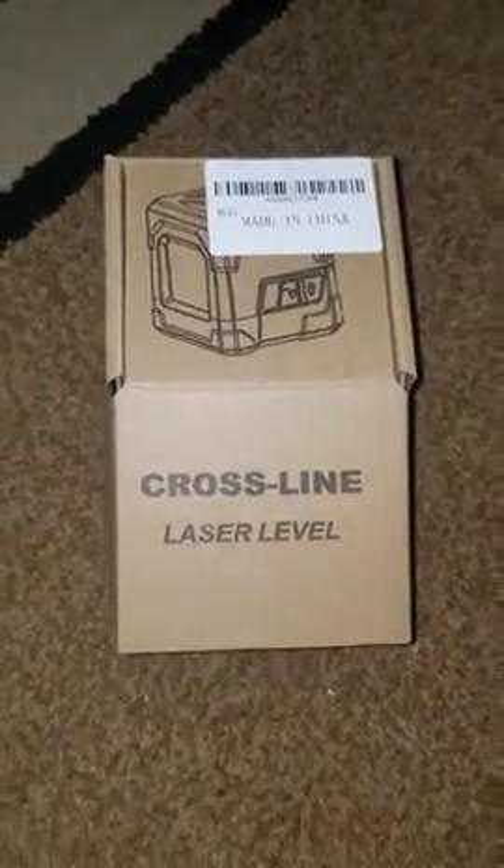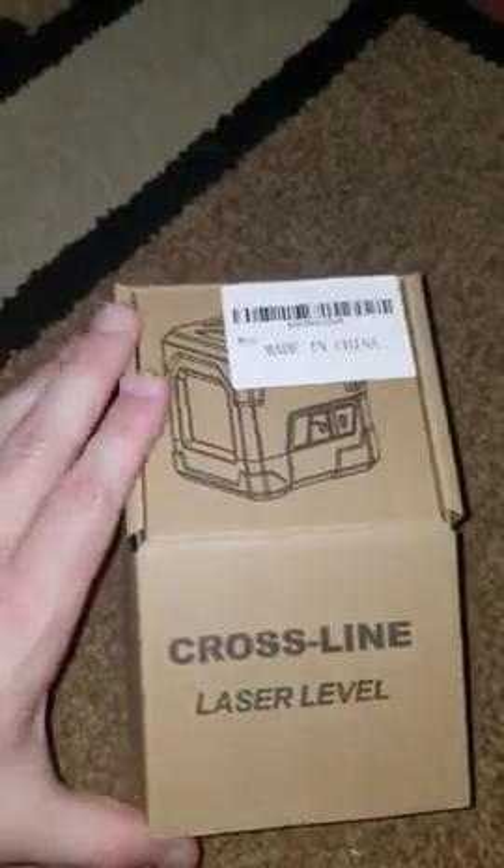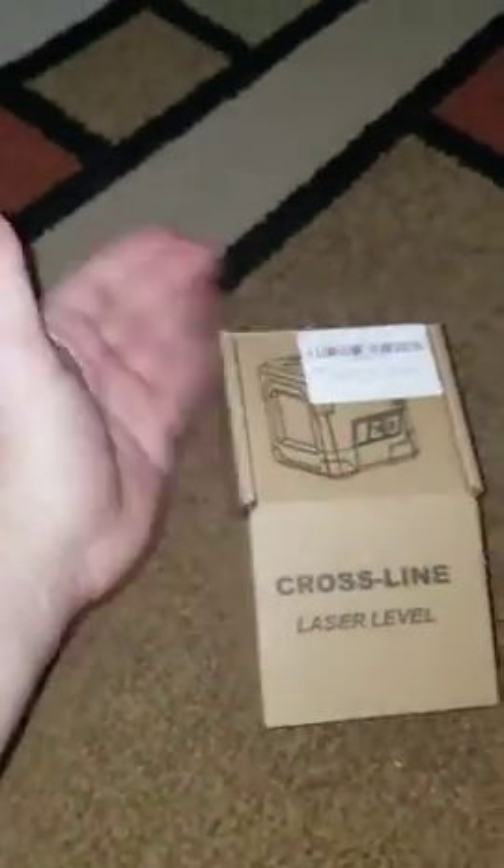Hey guys, so I finally got my cross line laser leveler. I actually thought it was gonna be way bigger, but as you can see — hand size versus box — not as big as I thought, which is perfectly okay actually.